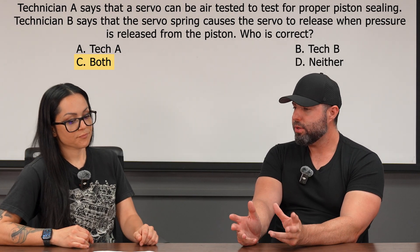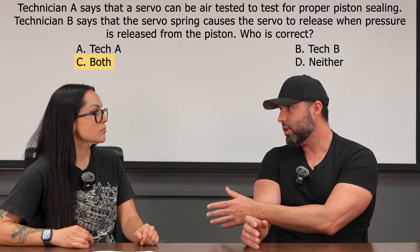So this question — like we're saying — there are certain things we need to understand. Make a side note: servo. Right there.